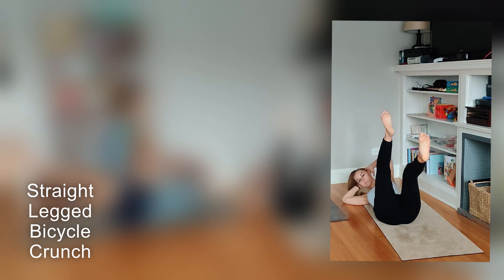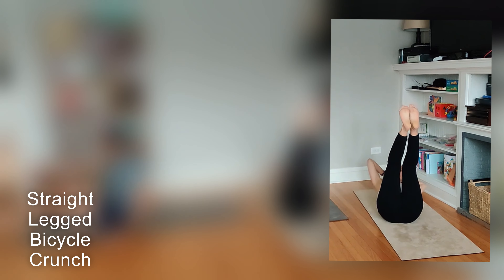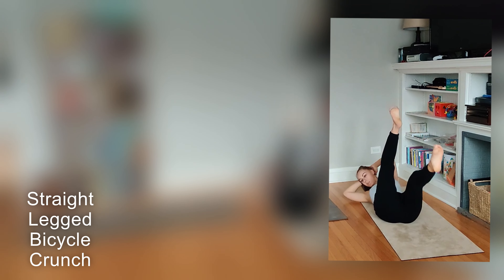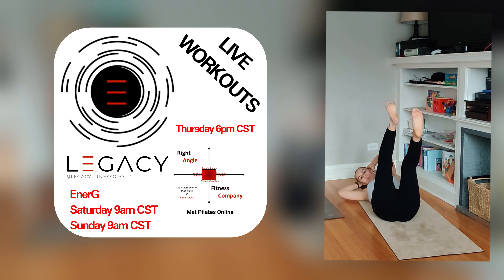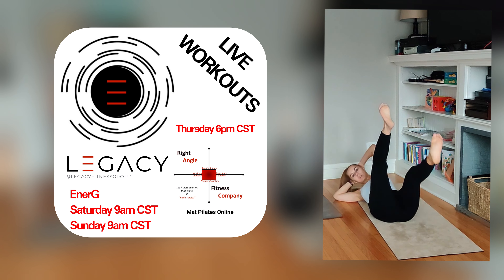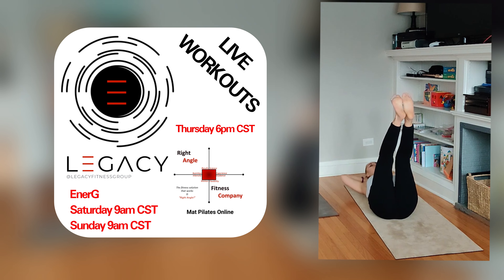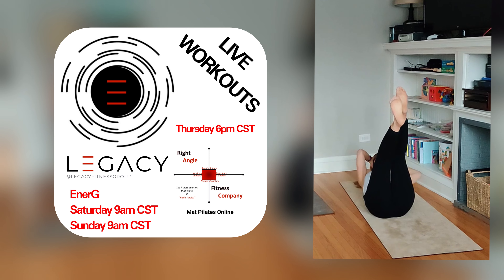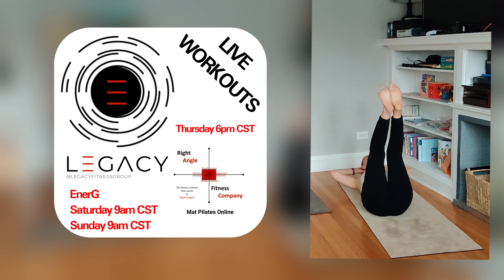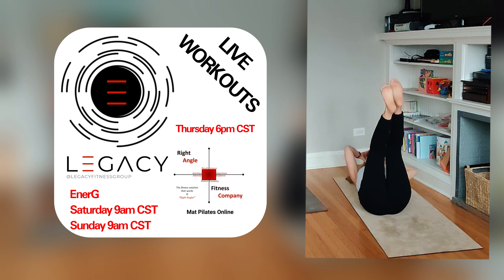Reset in the middle. This is a long set to work on your breathing. Work on pulling the tummy in. Try to keep your knees as straight as you can.